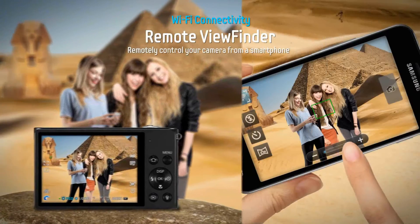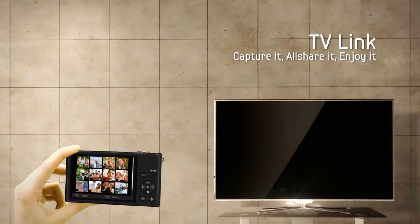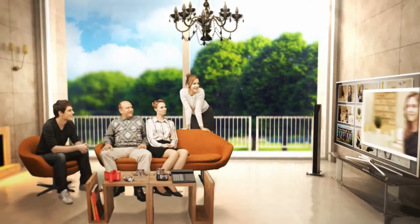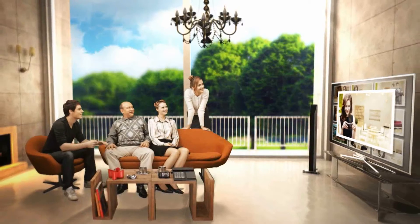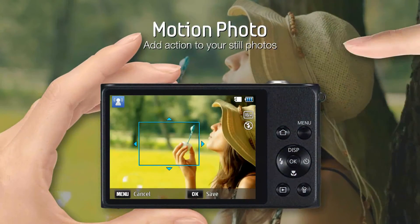Remote Viewfinder allows you to control your camera from a distance using your smartphone. Why not view your photos with friends on your big screen TV? TV Link makes it easy without the need for cables or wires.